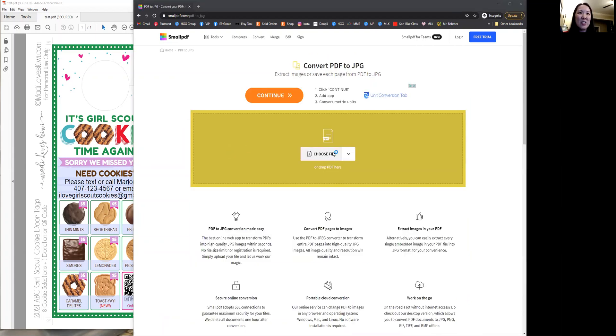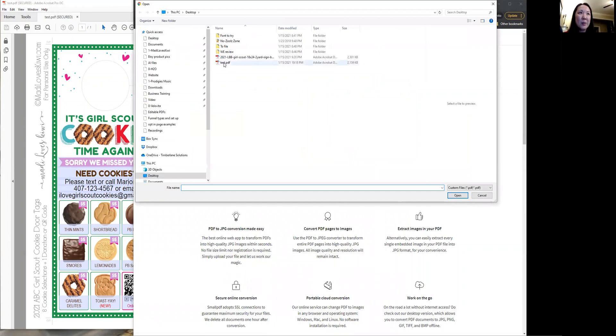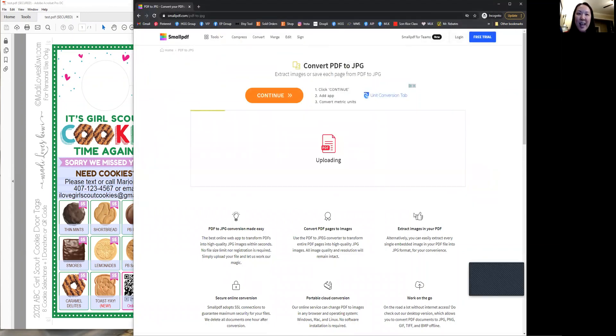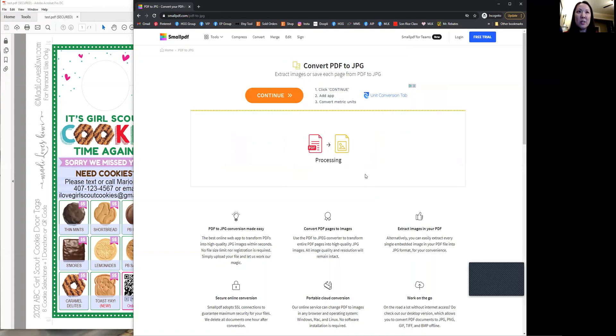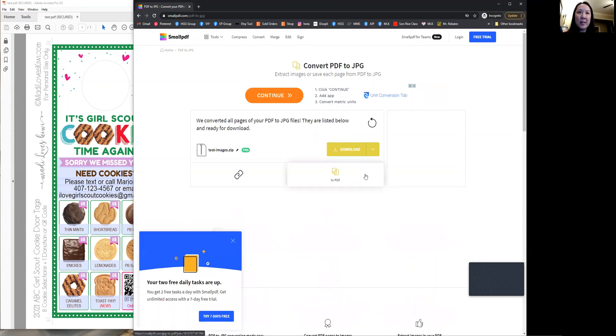You click choose file. We're going to pick our test file here — it'll upload it. And it's free to use, as long as you click this option: convert entire pages. If you choose to extract single images, which is not necessary for our purposes, then it's going to ask you to upgrade to the pro account. So we're going to choose convert entire pages and click the button and it will process it.